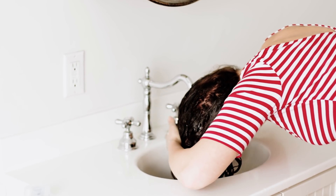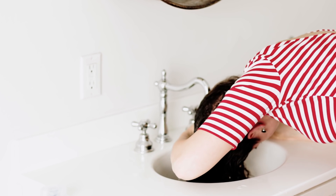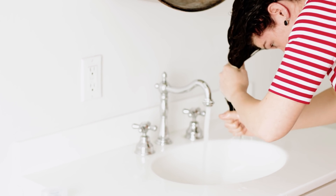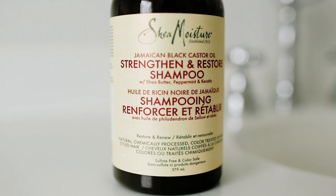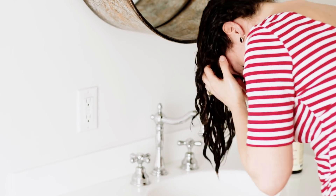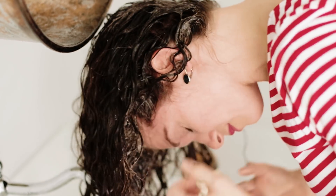I'm getting ready to apply my shampoo. For those of you that follow my channel, you know I very rarely shampoo my hair, but I wanted my hair to look lighter and fluffier today. So I'm using my Shea Moisture Jamaican Black Castor Oil Strengthening and Repair Shampoo on my scalp and roots. Although it's sulfate-free, it does lather.